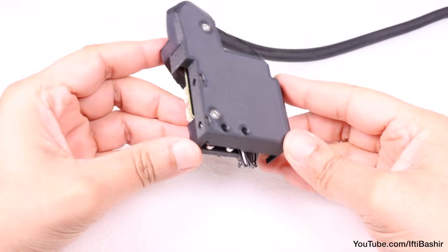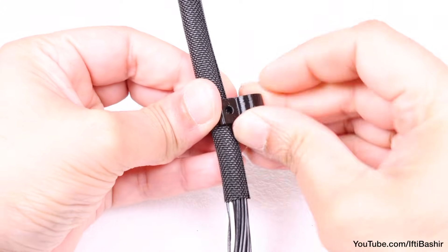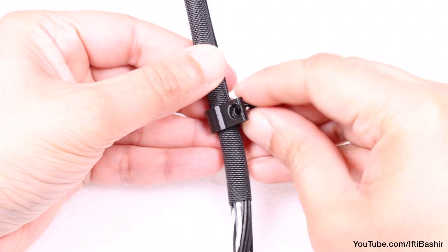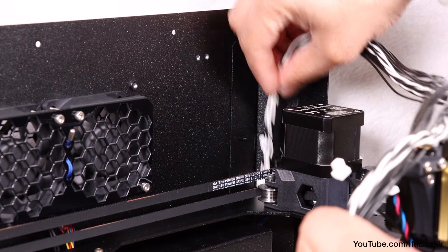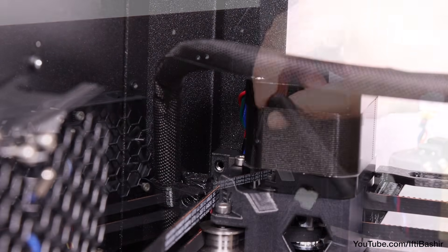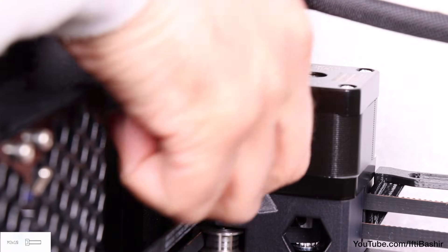Reach for the cable clip in the printed parts bag and carefully open it so as not to crack the part, in order to wrap it around the cable bundle around five centimetres in from the end of the sleeve. Then, placing the love board assembly down on your protected heat bed, push the other end of the cable bundle over and down the right rear corner of the Core XY assembly where there will be a hole at the back of the wire motor mount. Line up the clip — noting the recess in the clip should be facing outwards — and insert an M3 by 10 screw to secure the clip to the mount.